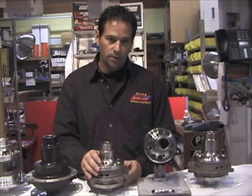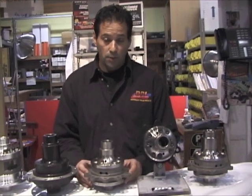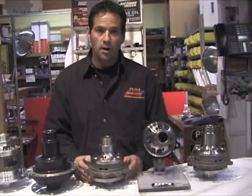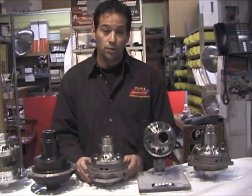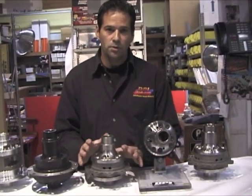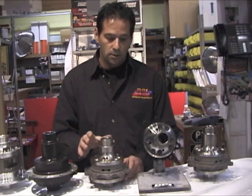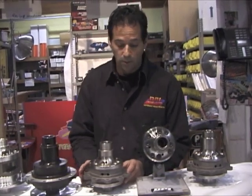With a torque sensing differential, it's extremely good in race applications — use one of these with the preload. You're able to take stagger out of the car and get through the turns. We recommend using under 2 inches of stagger when you're running one of our differentials, and your lap times will decrease tremendously.